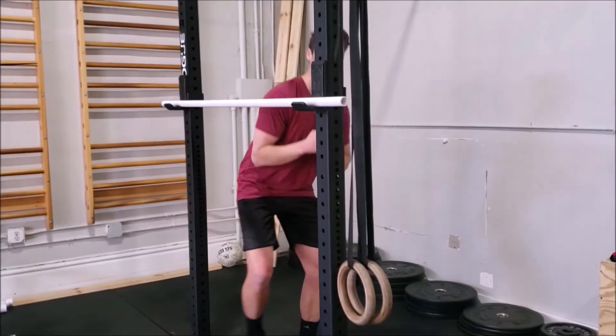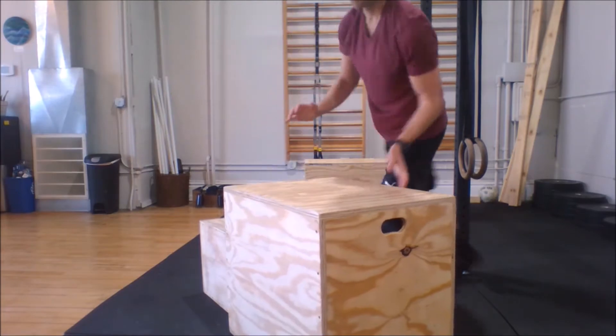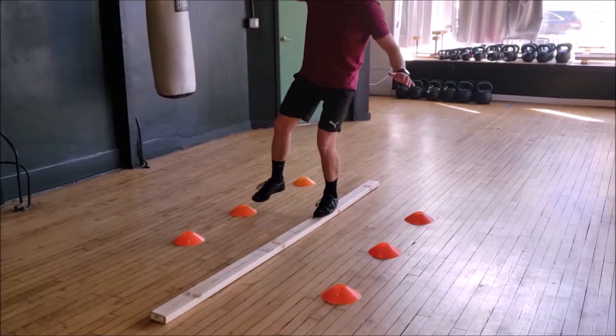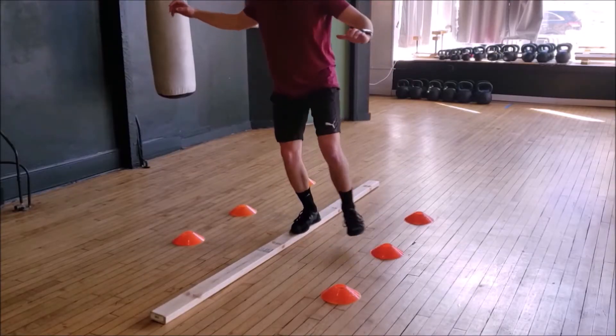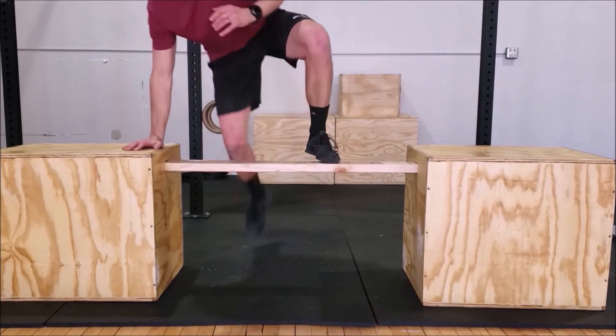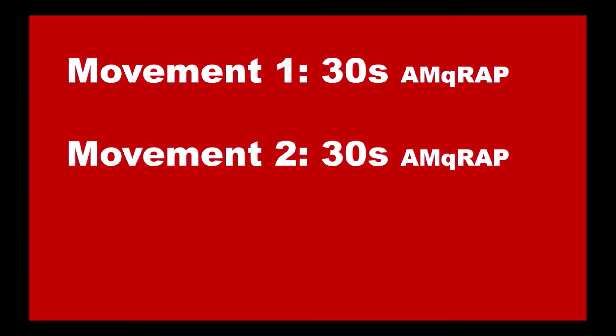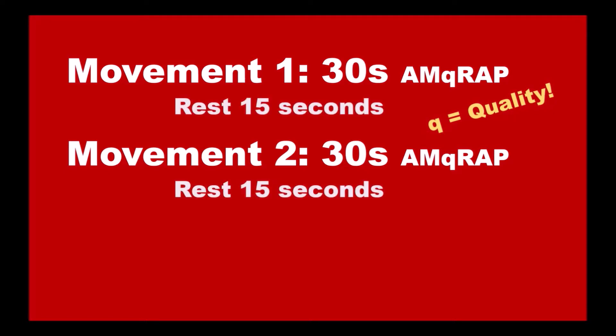Hey everyone, Coach Ty here. In this video I want to show you an interval training workout that involves some pretty cool dynamic movements utilizing props such as the balance beam, boxes, parallettes, and barbells or pull-up bars. The format will be simple: we'll be alternating between two exercises at 30 seconds of activity, getting as many quality reps of the movement as possible, followed by 15 seconds of rest.